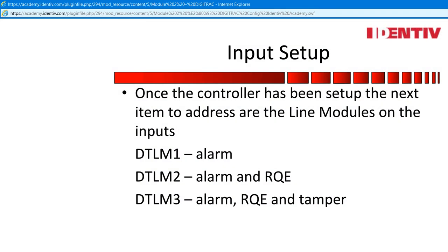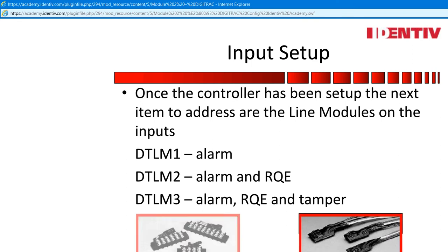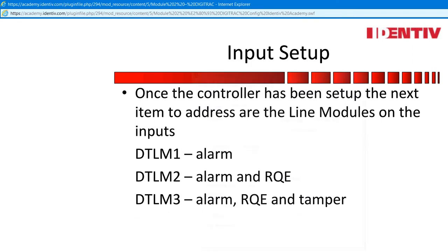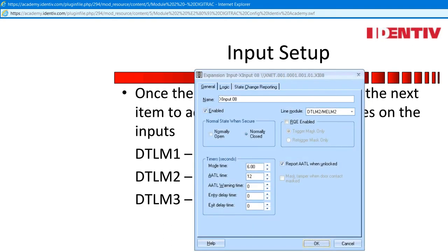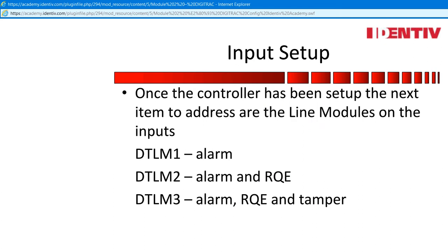Before you enable the controller, set the line modules to eliminate the polling started by the server on connection. The alarms produced immediately from all line modules that are out of spec — DTLM2s are the default. This also includes expansion inputs which need a line module 1 attached and are also defaulted to 2. Even if you just set the line modules and program the controller doors after the fact, you will appreciate the lack of fighting the system while you are trying to set up the controller.